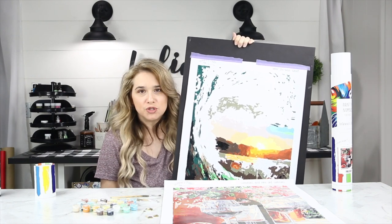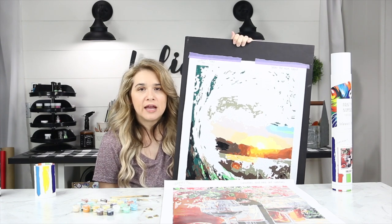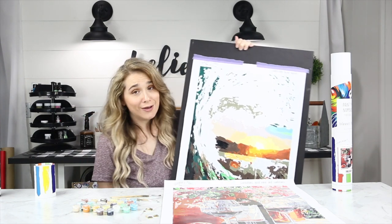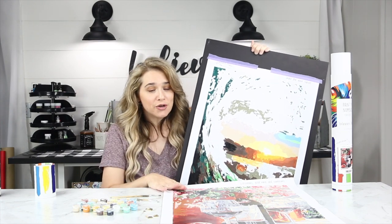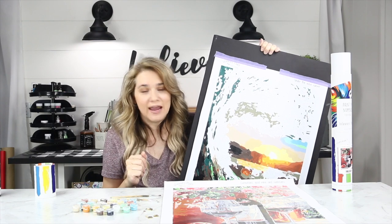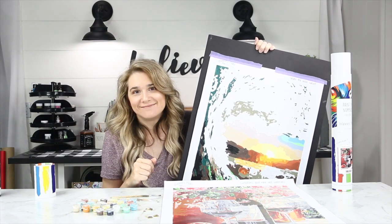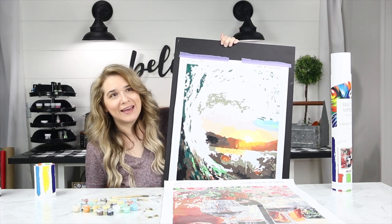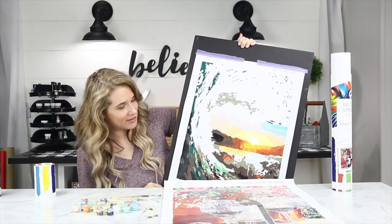I know those little gem paintings are really popular now too, and I think this goes right along with my artistic capability — because my daughter could probably paint this freehand herself, but I can't do that. So this is a great way to paint and have fun with it.